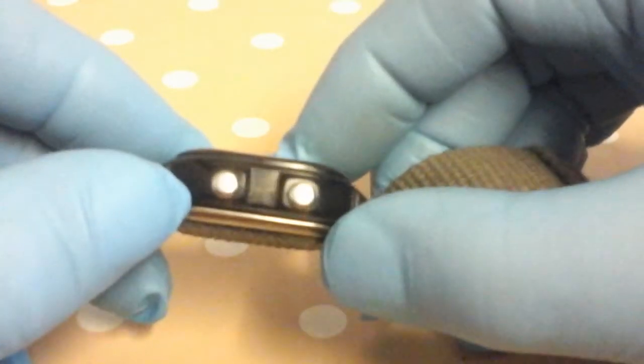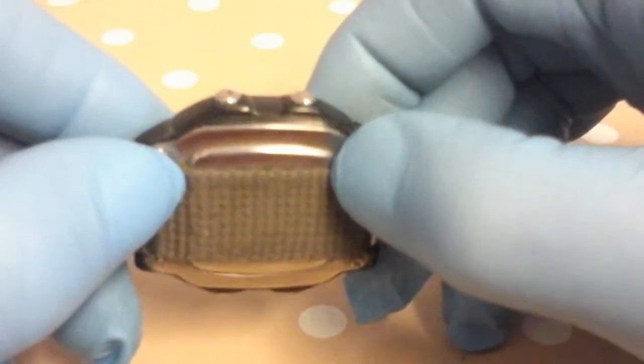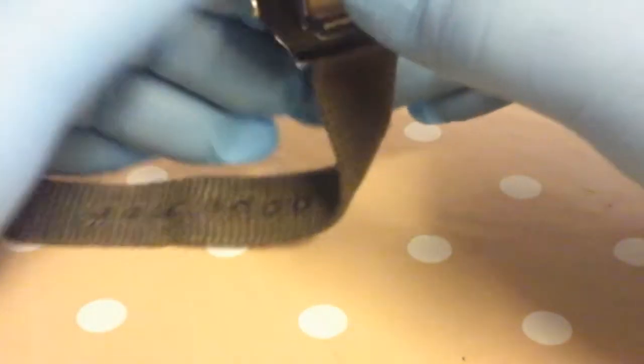It's a plastic case with four stainless steel buttons. It's 100 metres water resistant, so it's had a tough life this one.